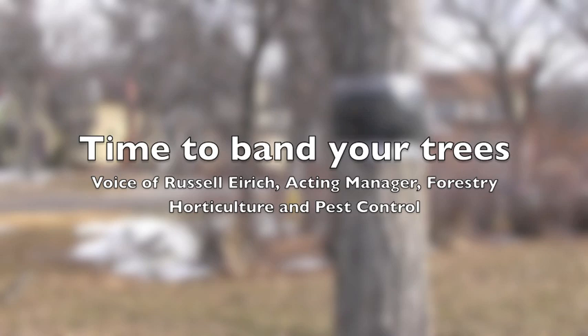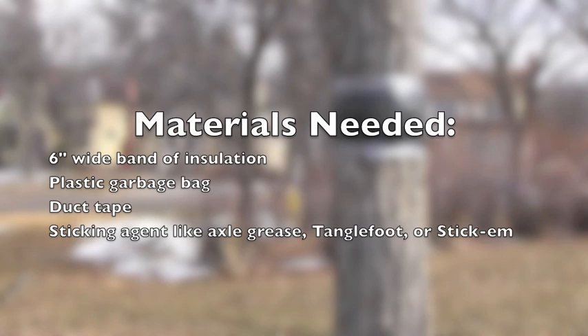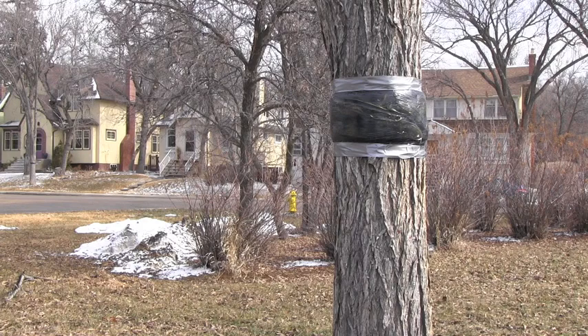Cankworms are those ugly green worms that hang in the trees that everybody seems to really hate around the May long weekend. They defoliate the trees and they're just an overall nuisance as well.